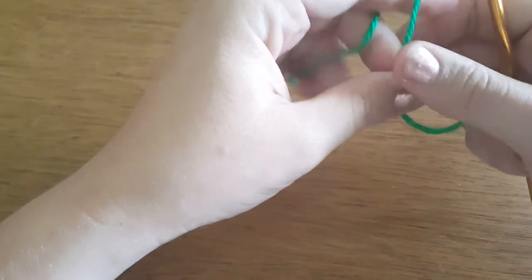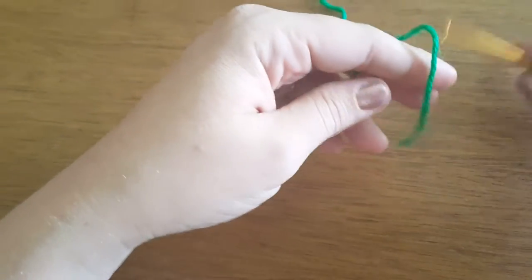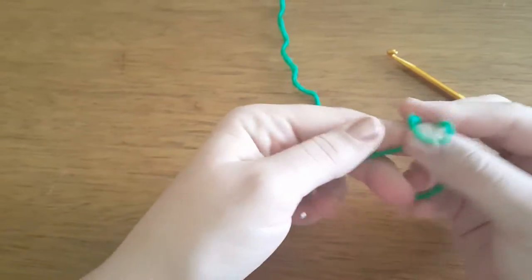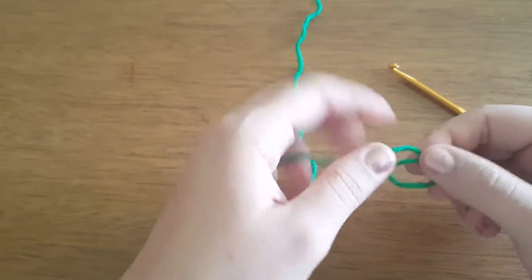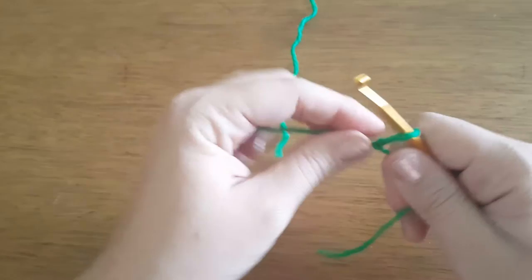This is how to make a cactus in a pot sewing pin cushion. I'm going to start by making a loop and putting it over, pulling it through. That's going to be our spot that we start with.